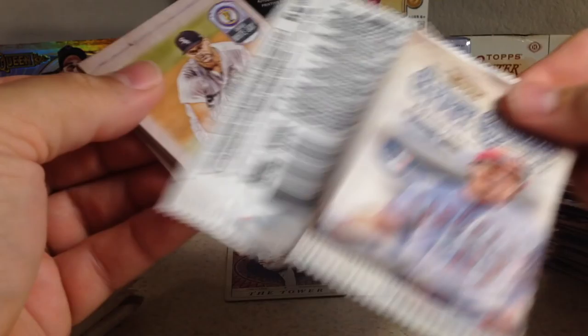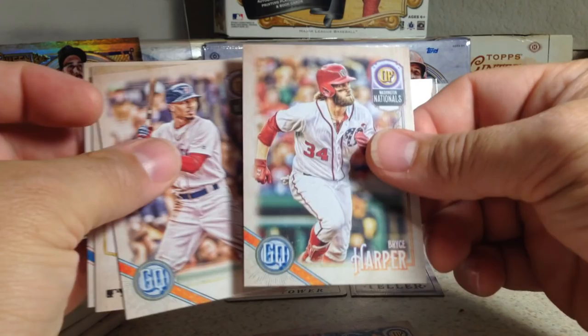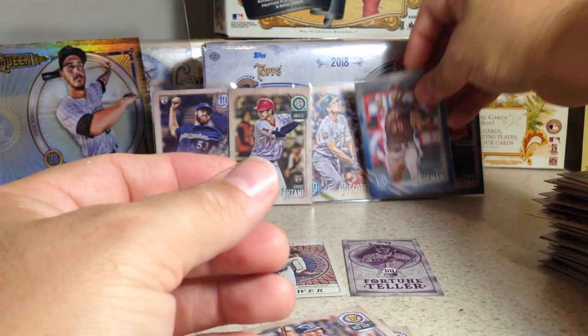Next pack — we've got Lucas Giolito, Starlin Castro, Mike Zunino, Mookie Betts. Backwards card — Nomar Mazara, Bryce Harper, Eddie Rosario. And that's an Indigo — Kevin Gausman, 90 out of 250.